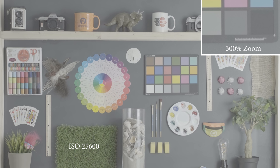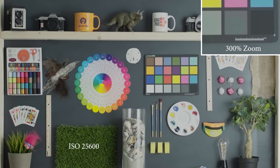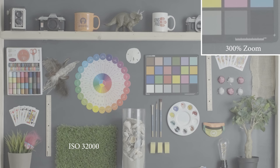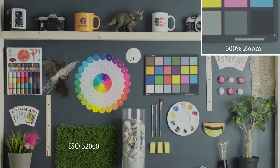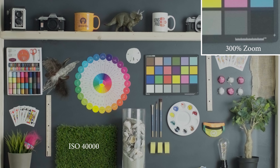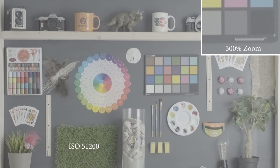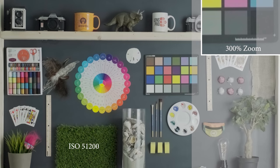Going all the way up to 25,600, we're really starting to see some dancing noise in those shadow areas. Making our way to 32,000, we're seeing some softening of the image now and a lot more of that color noise, especially in all of the shadow areas, and just a general overall softness. Up to 51,200, we're getting a lot of dancing around and blotchy black spots in the shadow areas — this is probably unusable for most things.